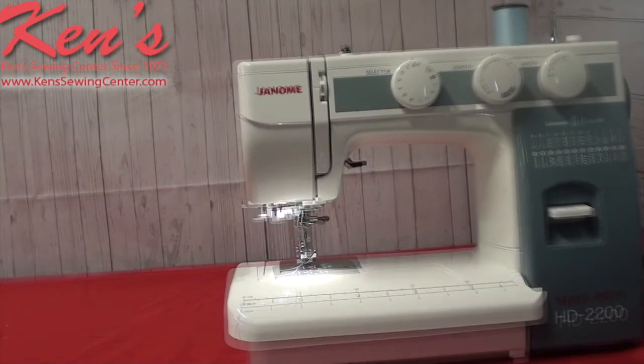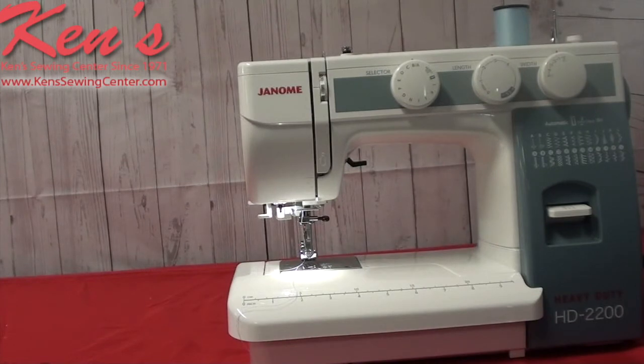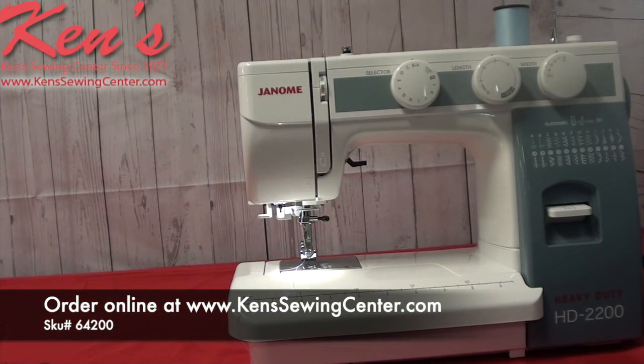Ken Sewing Center has been an authorized Janome dealer for the past 48 years. This machine here is an exclusive model we've had made for us, and we're here to help you with it. We can compare this machine to any other in the Janome line. We want to help you find the machine that's going to be right for you, for your budget, and the type of sewing you're doing. We are here to help you after the sale — you can call us toll-free any time, we're here six days a week, and we have educators, salespeople, and technicians here that can help you with any question you may have. Feel free to call us.